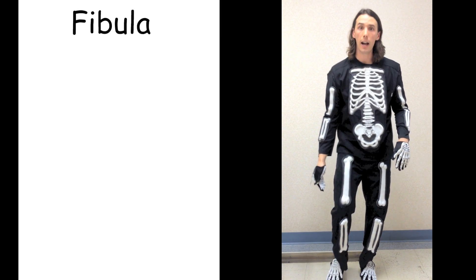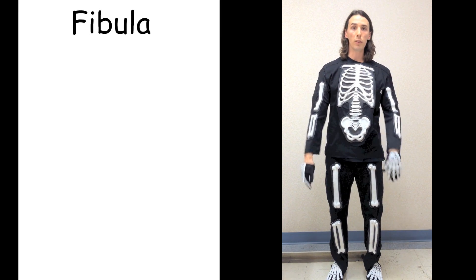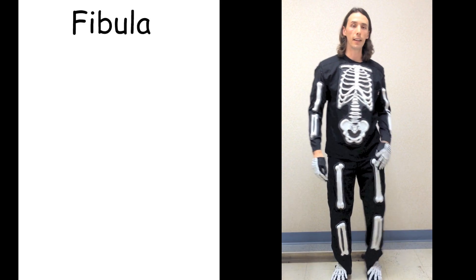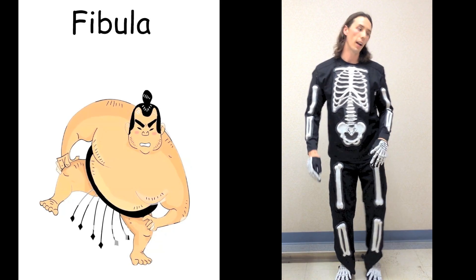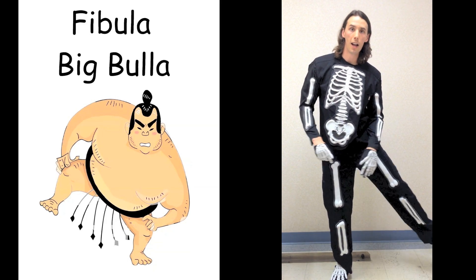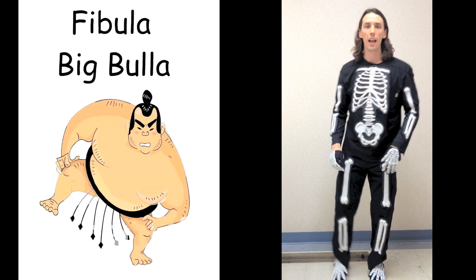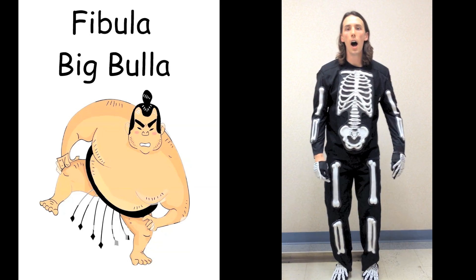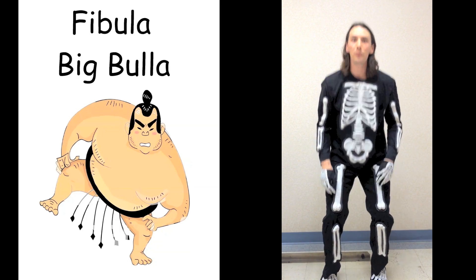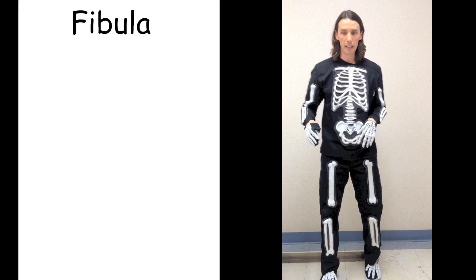Let's move on up into the shin. That's where we have two bones. We're going to start off with the fibula — that's on the outside. A perfect move for this: let's move the fibula bones side to side, just like this, kind of like a sumo wrestler. Fibula. Big Bula. Fibula. Big Bula. That was the fibula — that's on the outside.